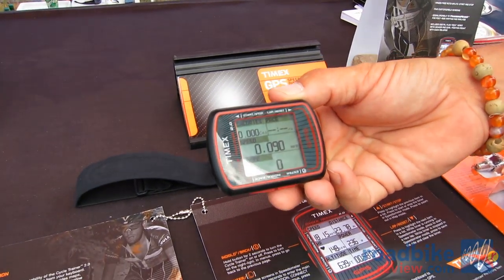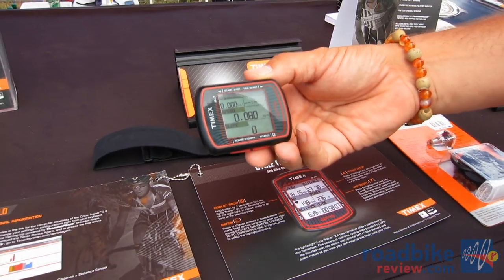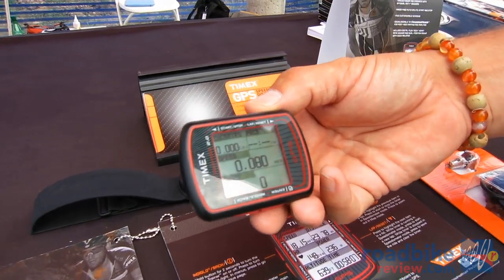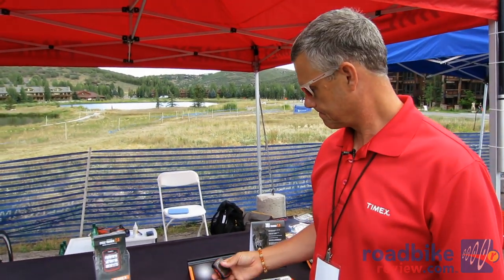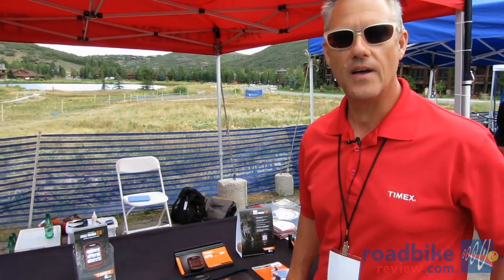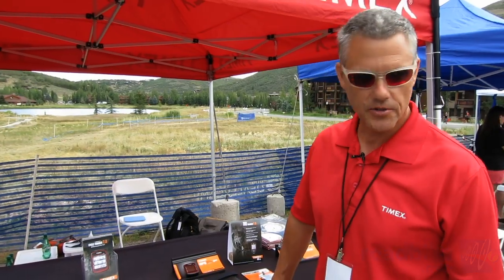In addition, you have the ability to keep the lights on continuously for any morning rides, evening rides, or night races — which is a very good advantage since you're not hitting a button and taking your hands off the bars. It's a $250 value that includes a chest wrap, and that's the Timex Cycle Trainer 2.0.